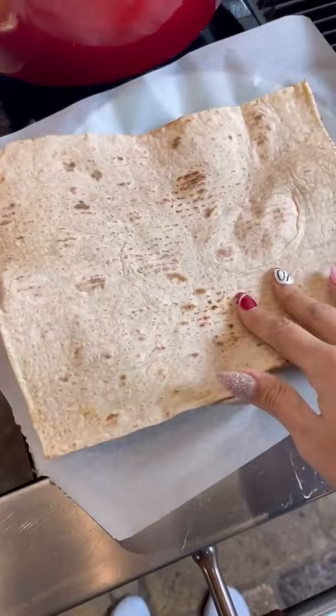You'll need parchment paper. Add your wrap, spread your mayo, add your protein, and your cheesy eggs. I was looking for some veggies, but all I found was a jalapeno — for that spicy life.